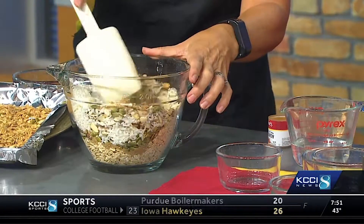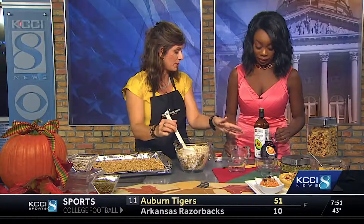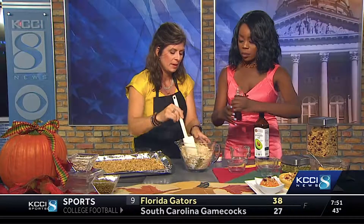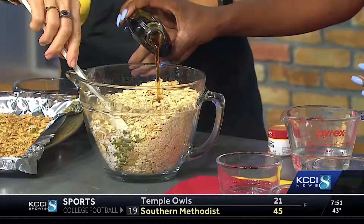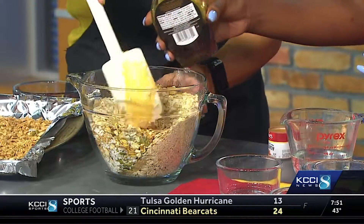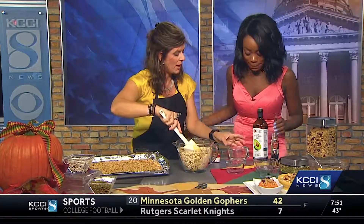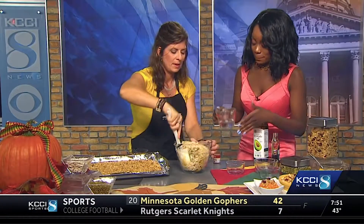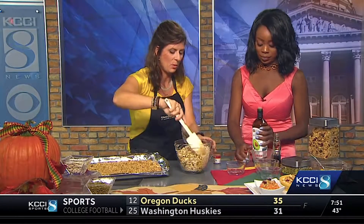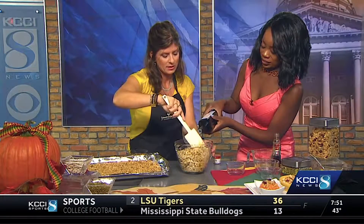For our wet ingredients, I'm using pure maple syrup — about half a bottle. You can certainly use honey or agave nectar if you prefer, and you can minimize the amount if you'd like. Then we add about a half cup of water, and I chose to use avocado oil — about a quarter cup — which will give it a nice toasty finish.